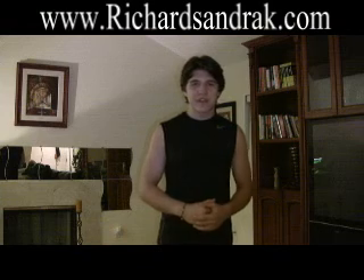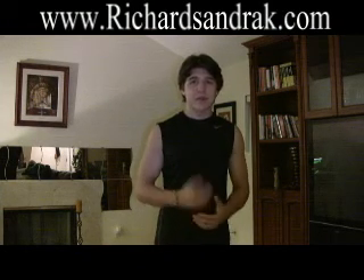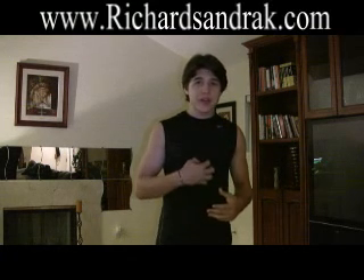Hi, I'm Richard Sandrak. You may also know me as Little Hercules. A lot of people have been asking me how I get my abs the way they are today. Today I'm going to show you an actual ab workout that I do on a daily basis. I do upper abs, then lower abs, and most of the exercises also include the core as well.